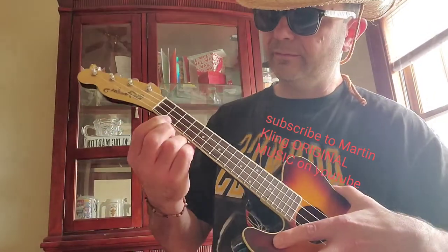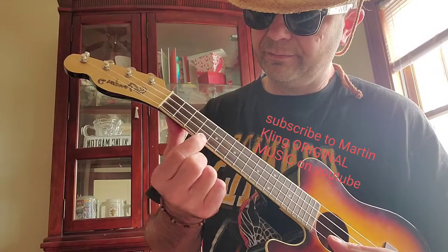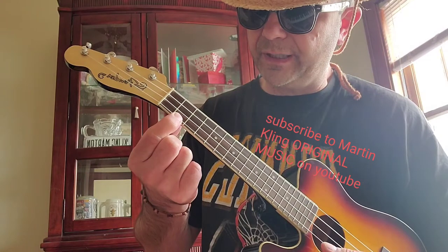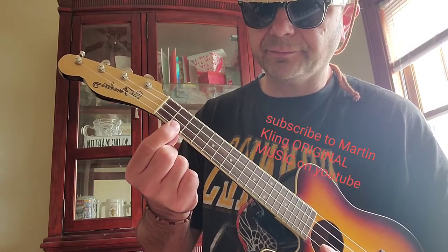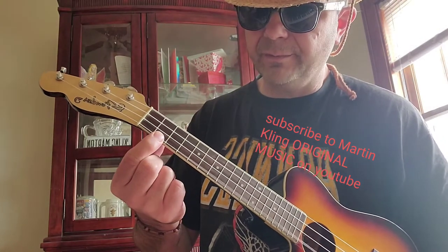Alright, so I'm gonna get a B, and I'm gonna go up to a C sharp. So it's B, C sharp, D. B, C sharp, D.